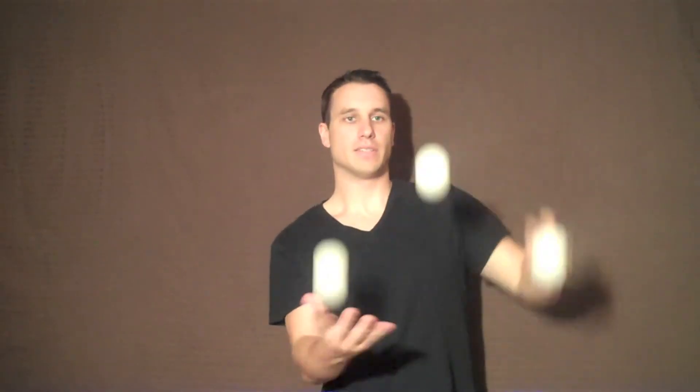Once you've learned that, another easy variation of that trick is to do the two ball columns, but then have the ball that's held in your left hand following the outside ball. Just like that. You try to keep it at the same level.